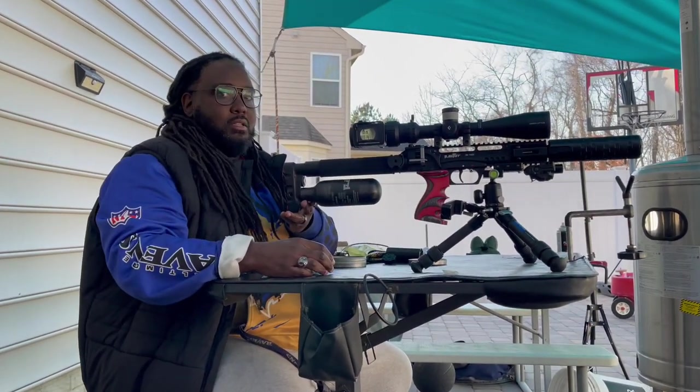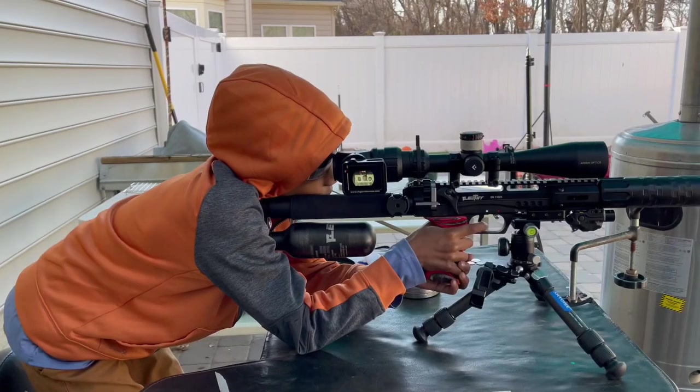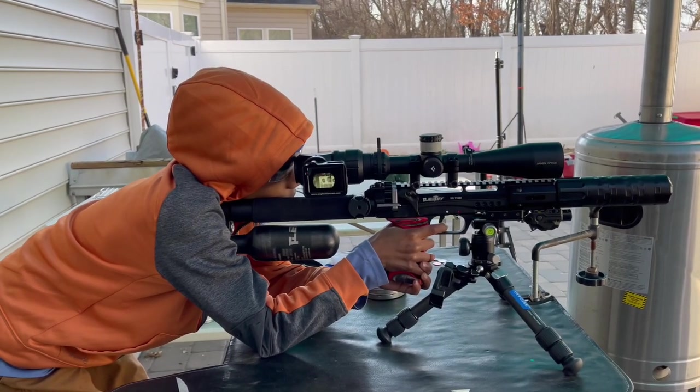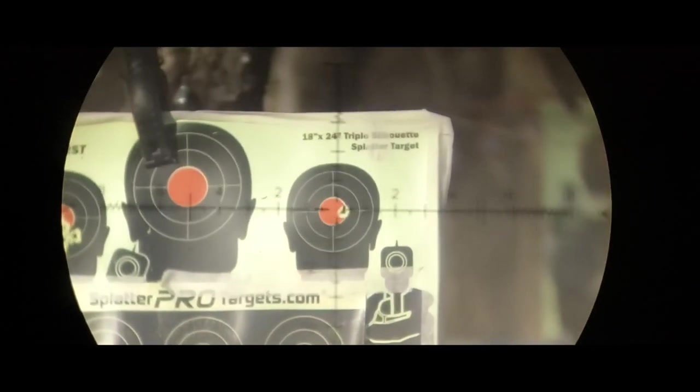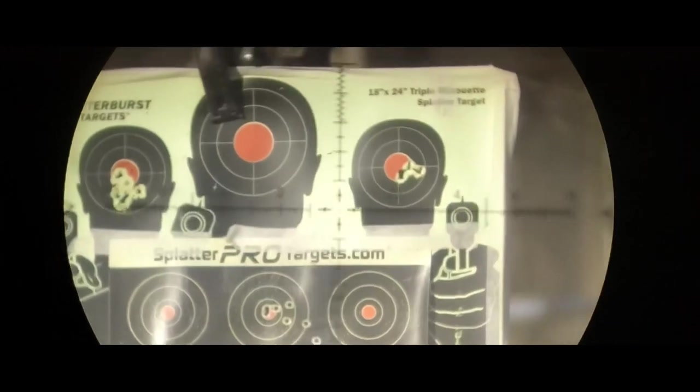Alright, that group's up. Alright guys, ready? Let's go. May the best man win.